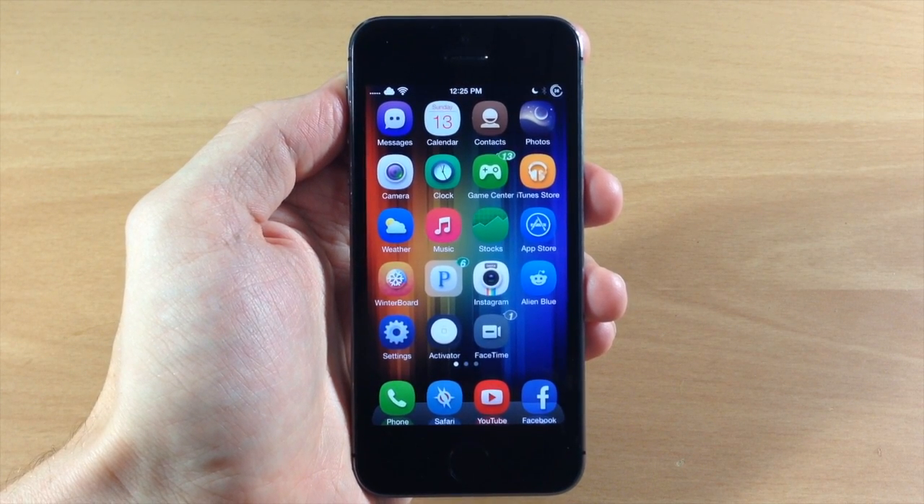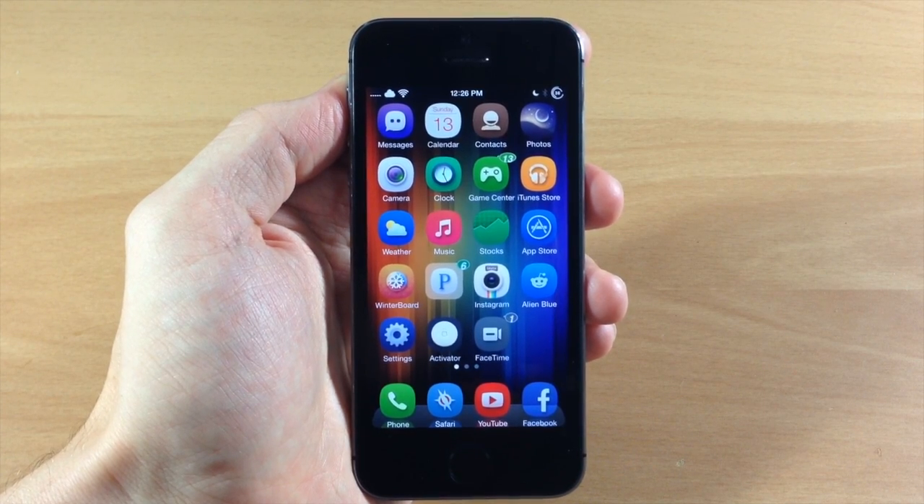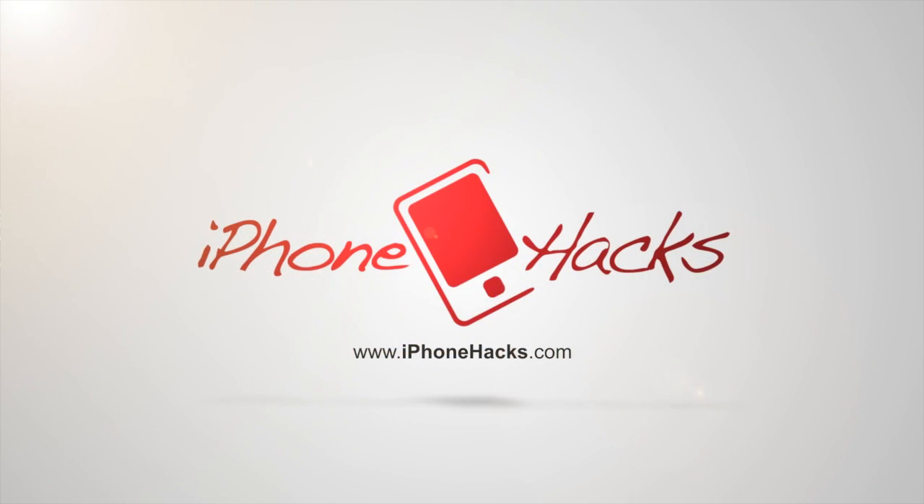So let me know what you guys think about this tweak in the comments below, and if you enjoyed this video please hit that like button. If you want to see more of my videos then don't forget to subscribe to our YouTube channel. All right guys, until next time, this is iTweaks with iPhoneHacks.com.